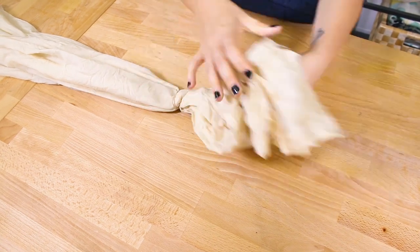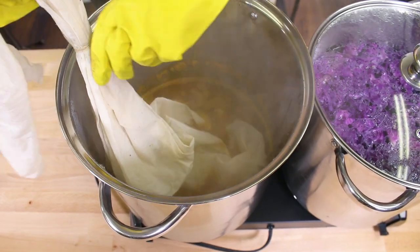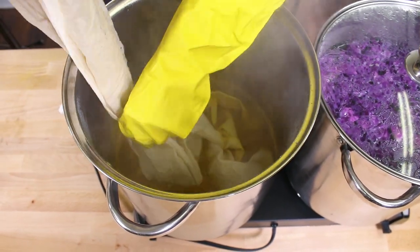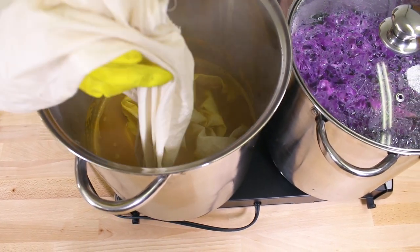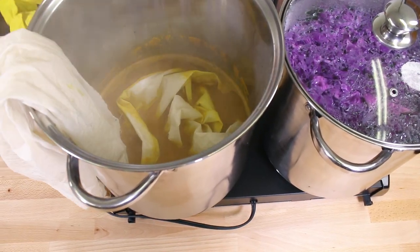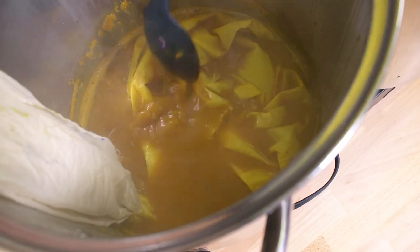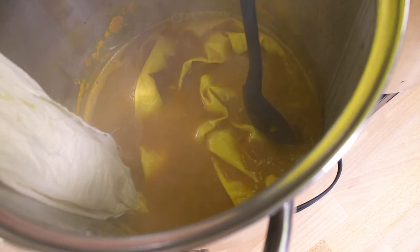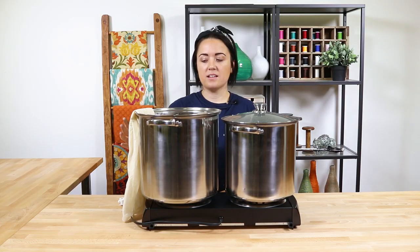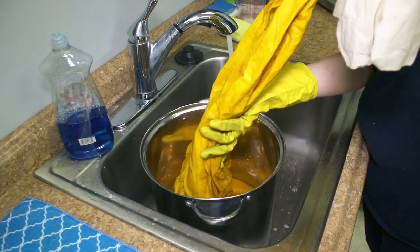The turmeric has cooled down a little bit, and now I'm going to submerge this end of the fabric right up until the rubber band. Let it sit for a half an hour to an hour, depending on how saturated you want the color to be. This has been in here for about 45 minutes, so I'm going to take it out and rinse it with cold water.